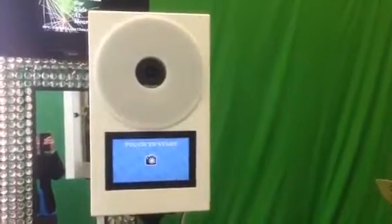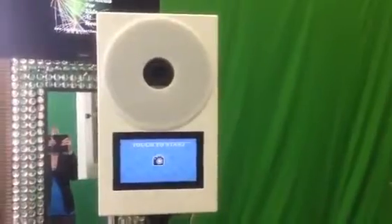Here you see one of our newest photo booths, the selfie booth. One of my new favorites for sure, as it has so many different options. Let's see what some of those options are.